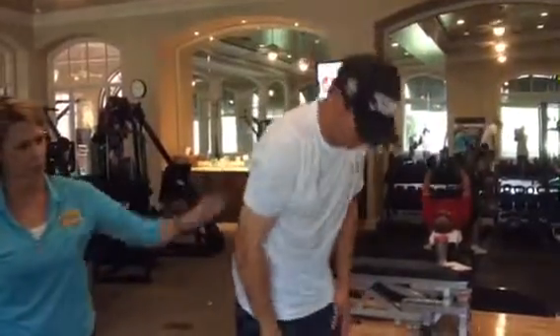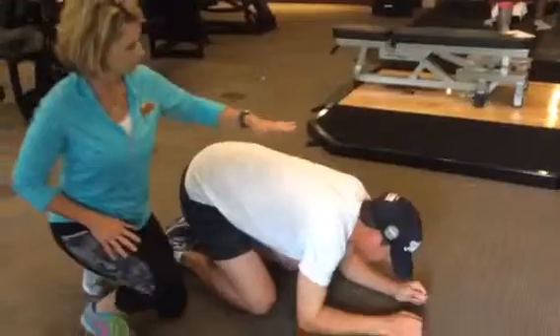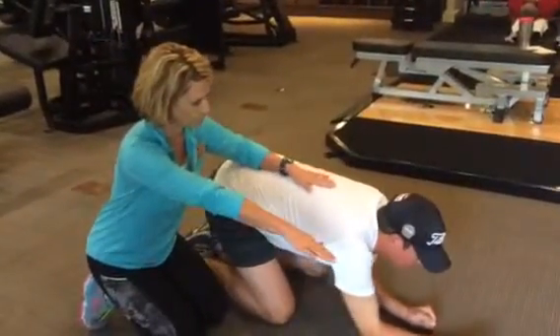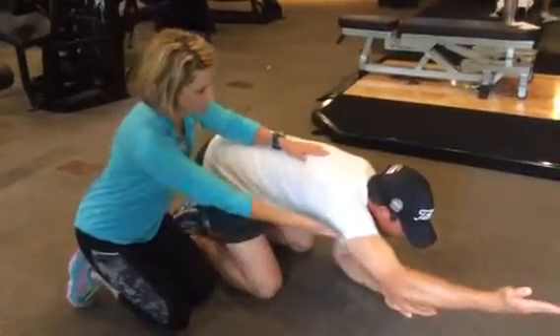Alright, let's get on the floor. We're going to do the reach, roll, and lift version of the same thing. Straighten your back, get it in neutral. Reach the right arm forward, down, up, and lift, then forward.